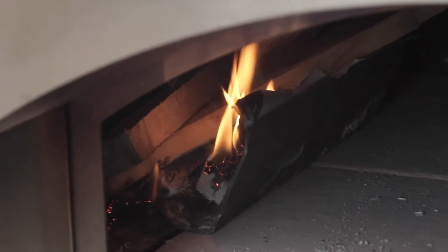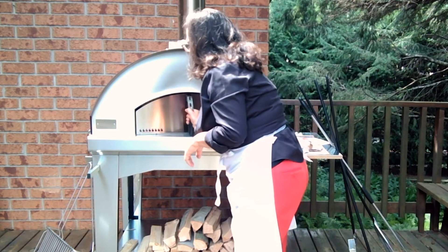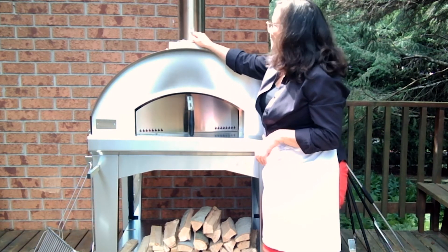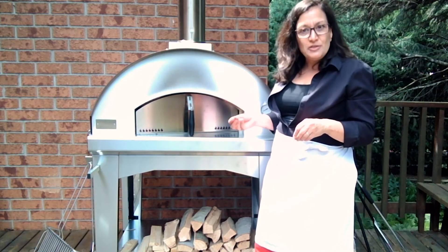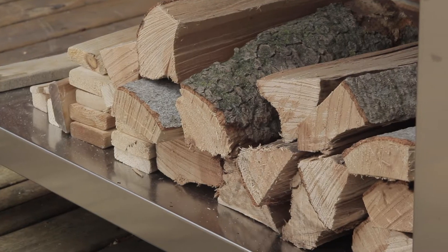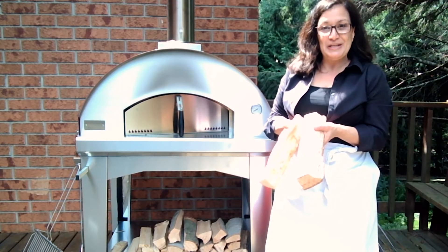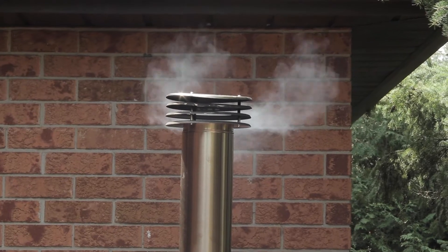Now I'm going to tuck it away into the corner and light it in a couple of places. Once you've lit it, you need to leave the door partially open, and the damper is fully open in the downward position so we're getting air circulating through. We want this kindling to catch on fire first, and then we can start adding our wood. This is a special hardwood developed exactly for cooking in a wood-fired oven, particularly pizza.